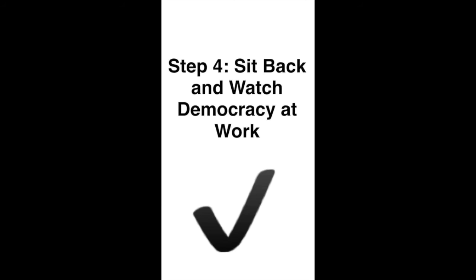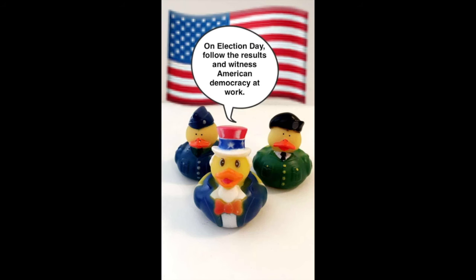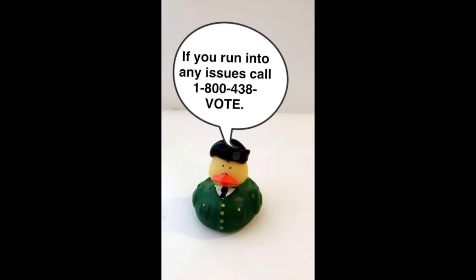Step 4: Sit back and watch Democracy at Work. On Election Day, you can follow the results and witness American democracy at work.